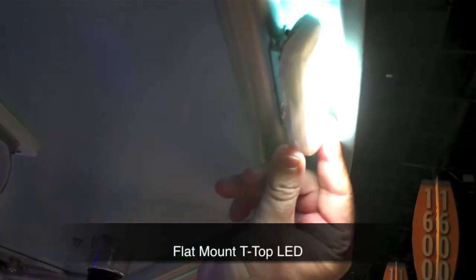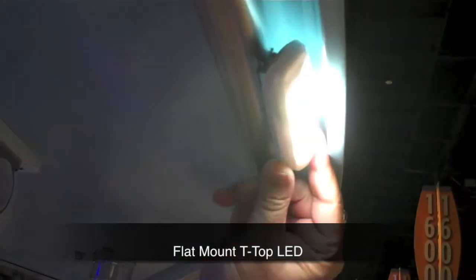Our flat mount t-top lights are also 540 lumens and come with a 60 degree pivot in the mount.